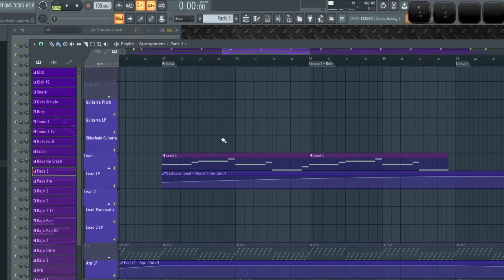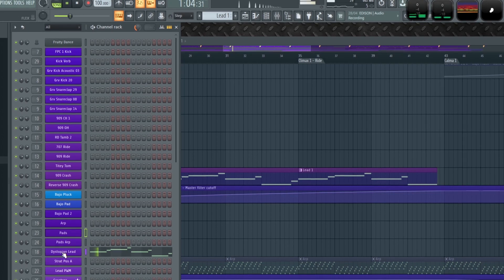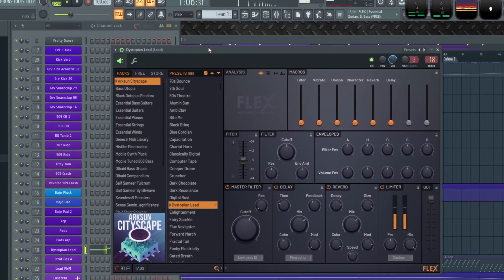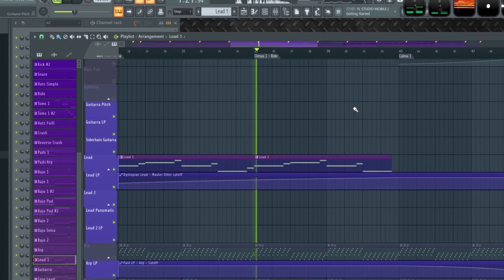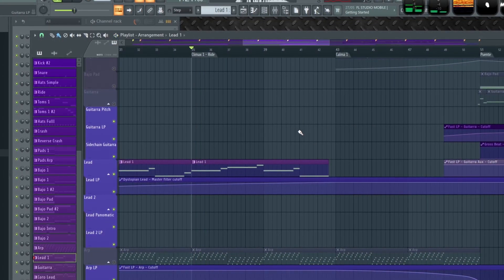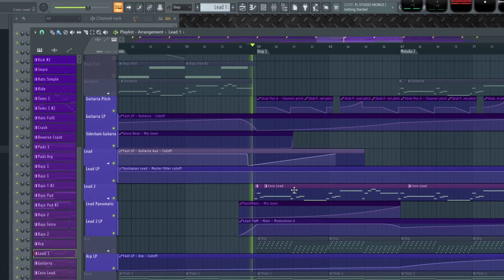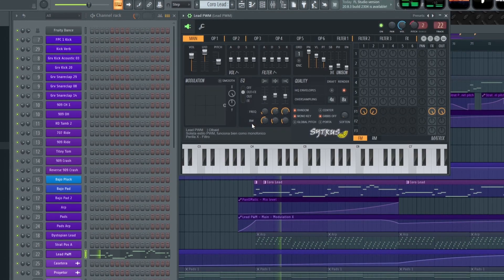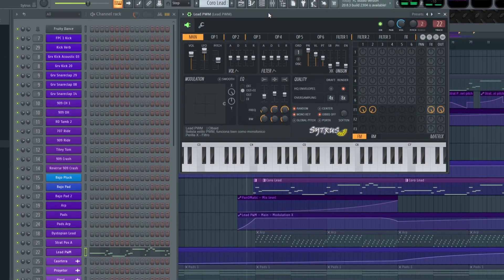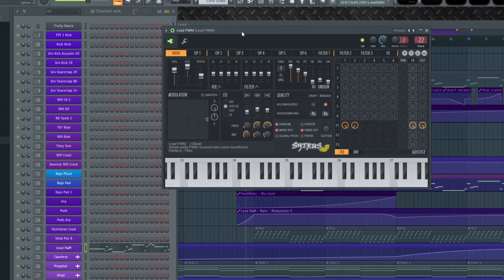For the main sounds, monophonic leads are really useful. I'm using this preset from Flex called Dystopian Lead, and also this preset from Citrus called Lead PWM — and actually I made this preset.